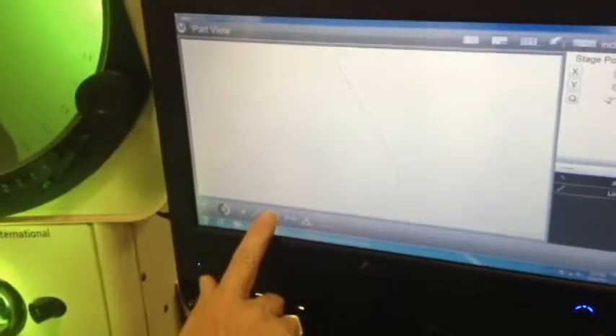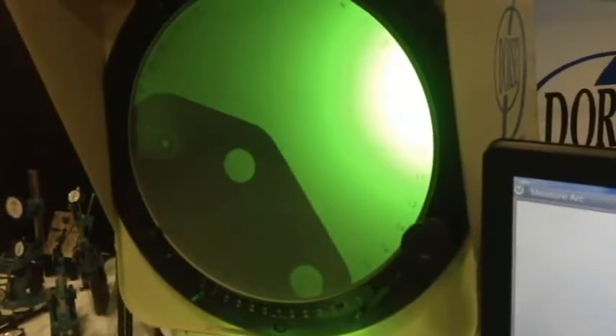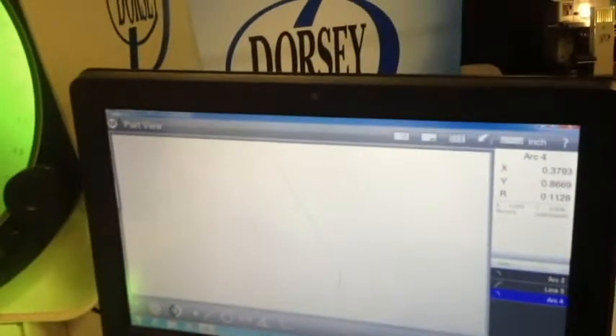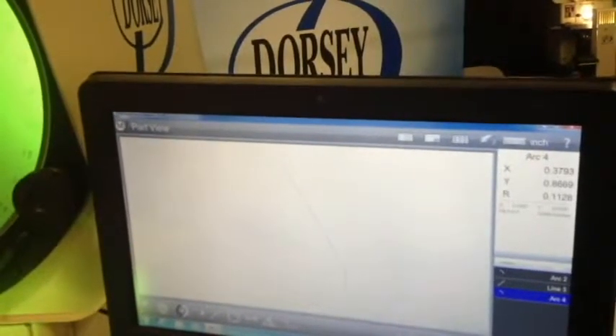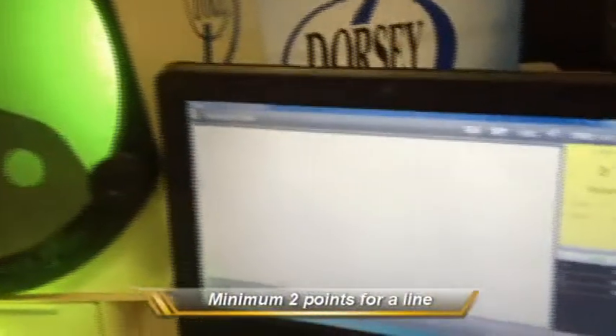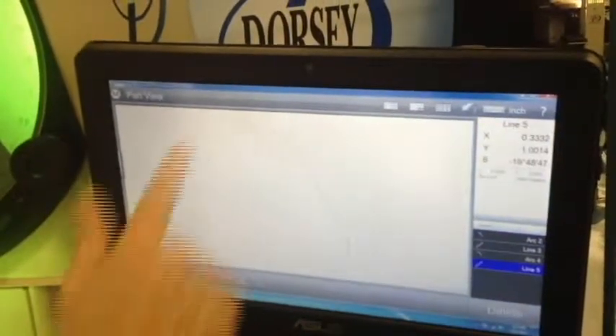Now let's see — we've got another radius right there. I'm going to go back down to where the circle is, and now I've got circle or radius. I want a radius, so I'm going to touch it. I come back up to the screen and start measuring points on this radius. Come back to the screen and say done. There's your partial radius. And now, again, if you want to measure another line, just go to line. Start off where your line starts, take a few points, and whenever you get done, just tell it you're done. There's the other line.